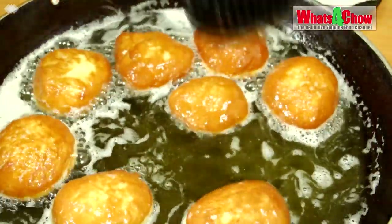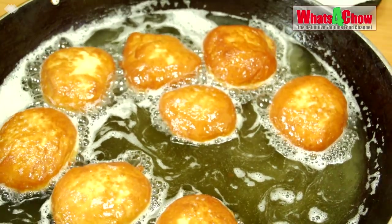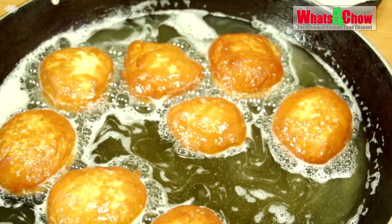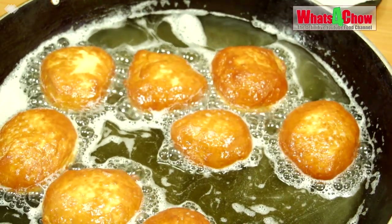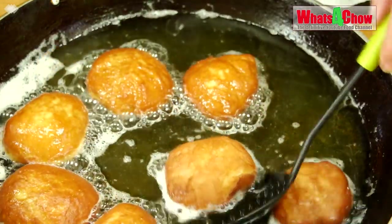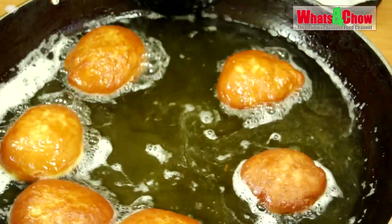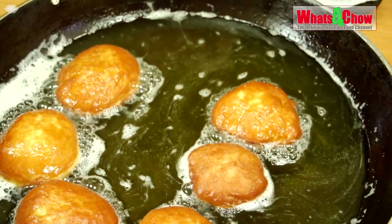Half fill a large pan with oil and heat this to 180 Celsius or 350 Fahrenheit. Fry the doughnuts in batches for four minutes, turning halfway through. Remove them from the oil using a slotted spoon and drain any excess oil on kitchen paper.